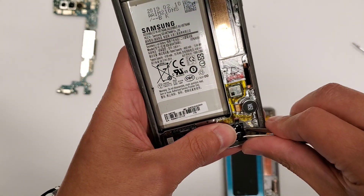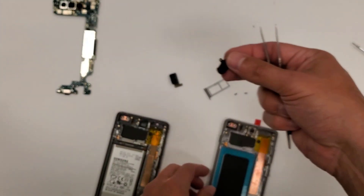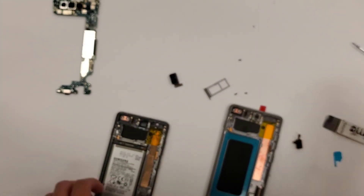The headphone jack — I think this thing will just plug out. There we go, it comes right out. We won't put this in yet. I'll explain why — let's put it to the side.